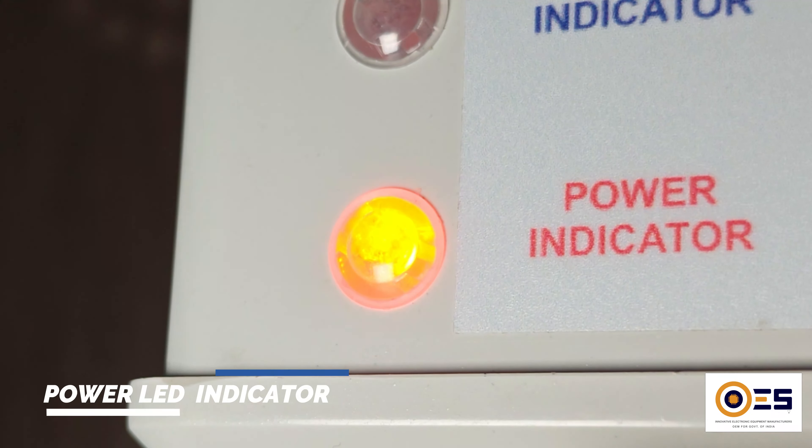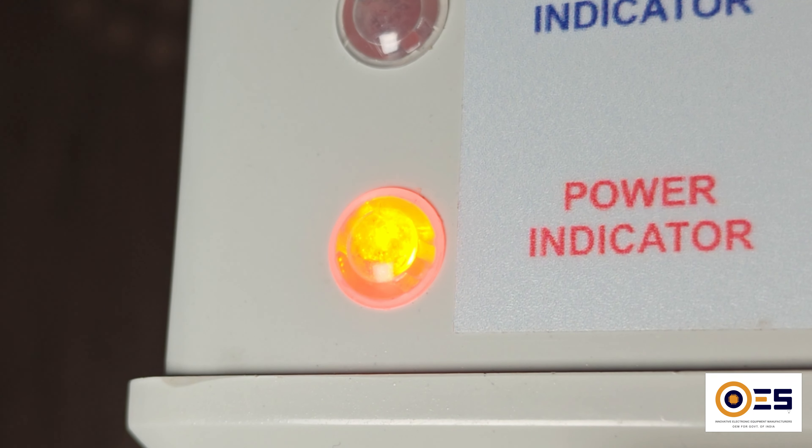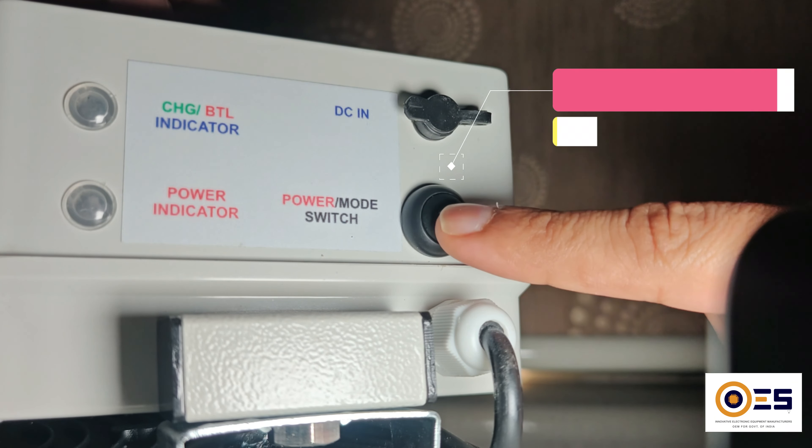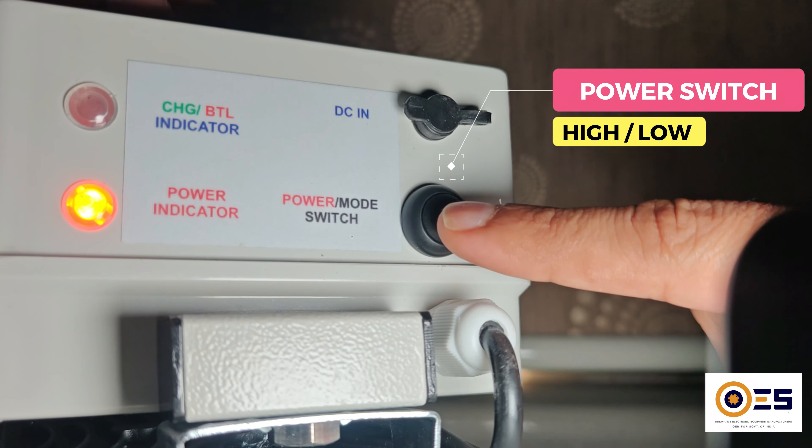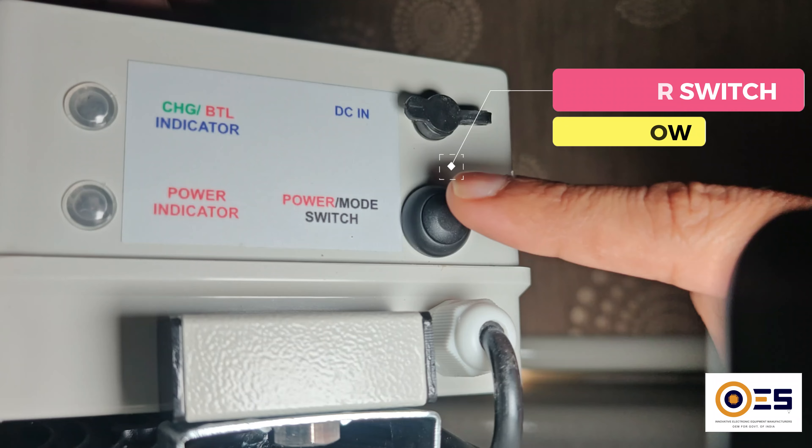It also features a power LED that indicates when the system is on. It features a single switch that controls everything, allowing you to easily turn the light on and off, as well as switch between high and low modes for customized lighting.